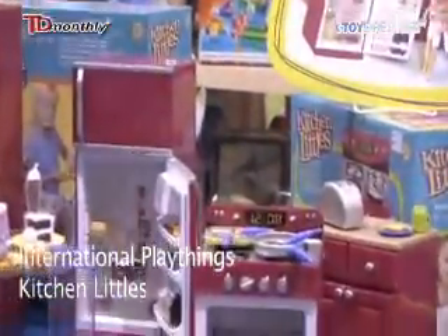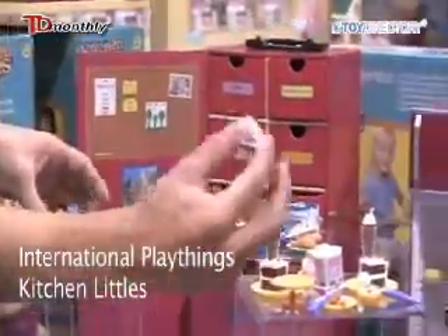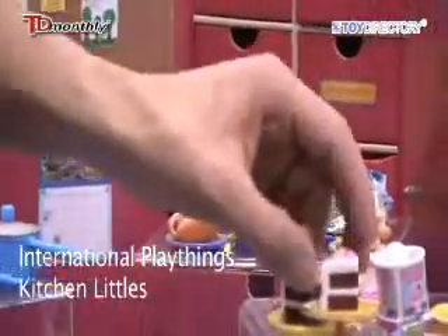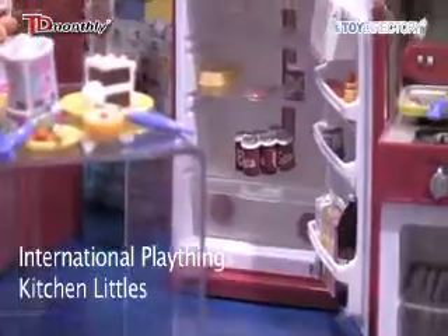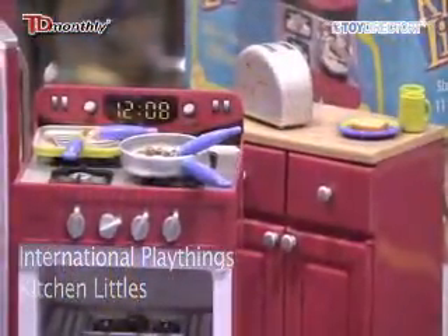All the pots and pans are made out of a hundred percent die-cast metal, and all the plastic food pieces are a hundred percent phthalate-free. It includes kitchenware, cookware, a refrigerator, and a stove where you can store all the pieces for pretend play with your eleven and a half inch doll.